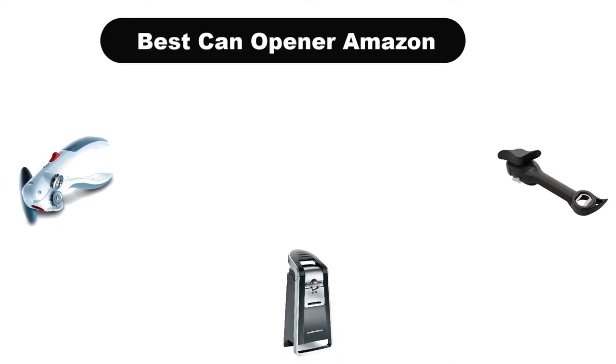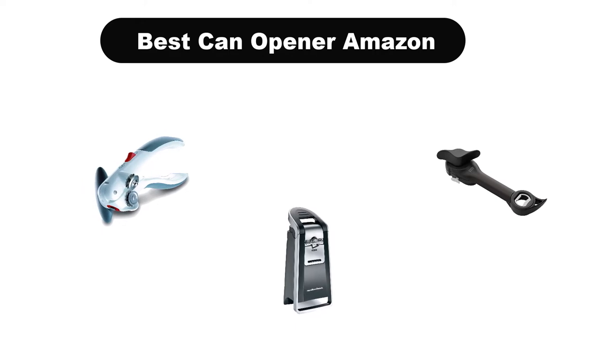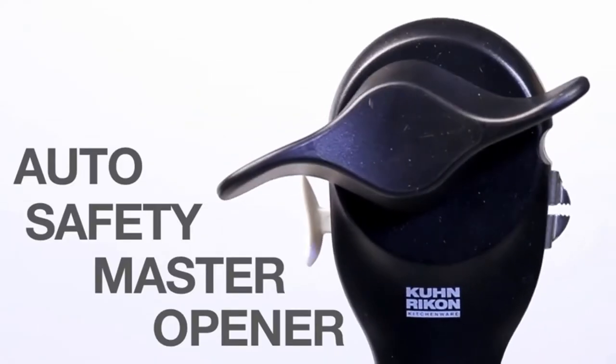Hello everyone. Today, we are covering the 5 best can openers on the market, which are the best for you considering some unavoidable factors that you might miss out without watching this video.